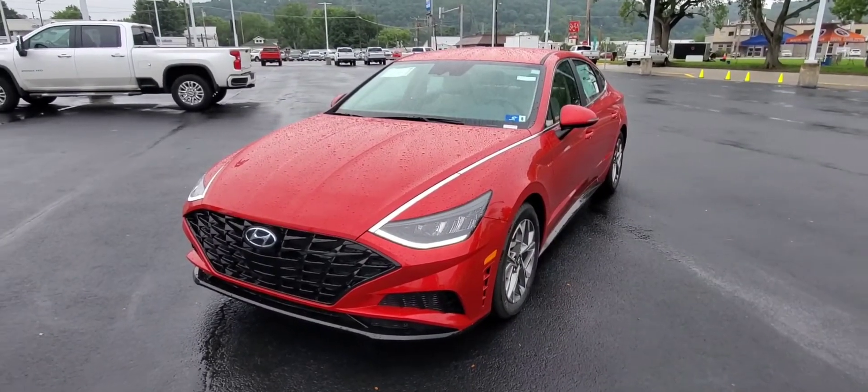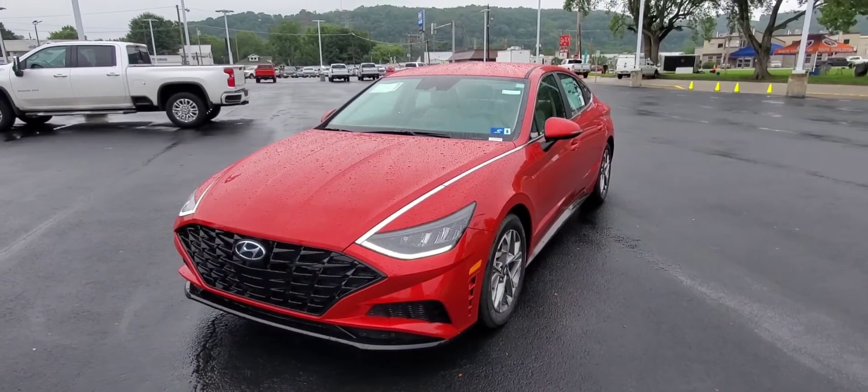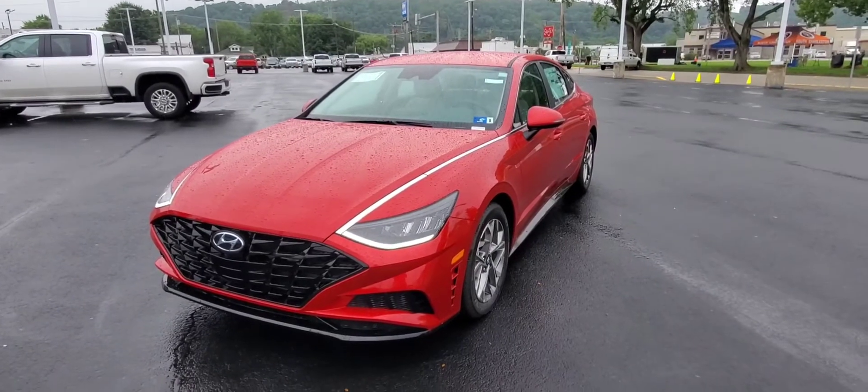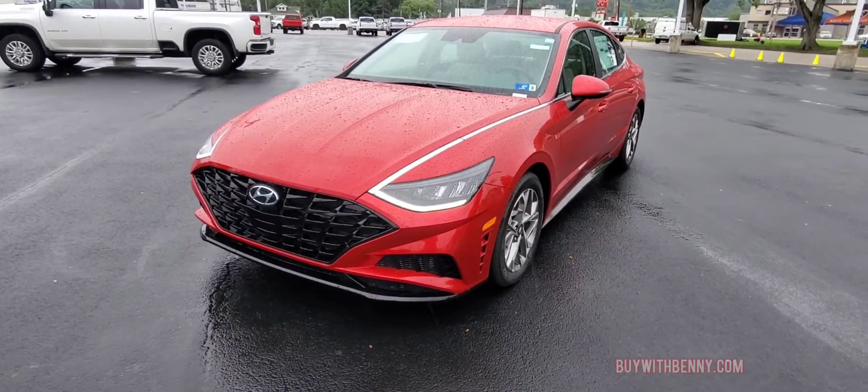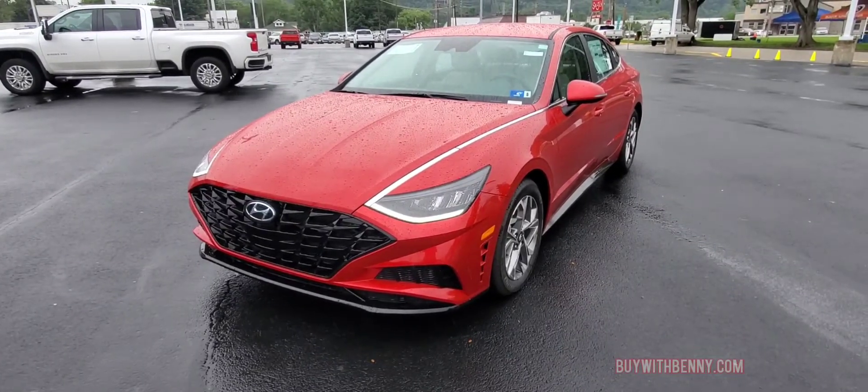Hello, today we're going to show this 2021 Hyundai Sonata in the Calypso Red. Very nice vehicle. Just going to show some features on the outside as well as some gadgets on the inside.